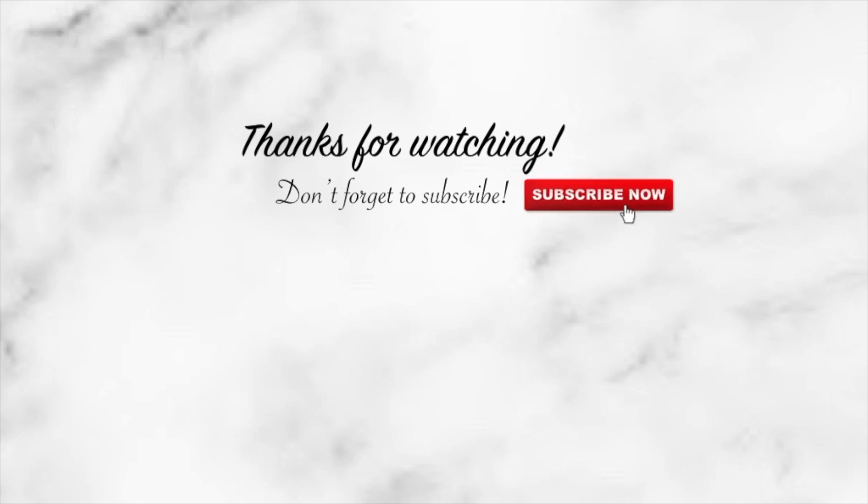I hope you guys enjoyed today's video. Please give me a like if you did, and don't forget to subscribe to my channel for more upcoming videos. I'll see you guys soon — bye!